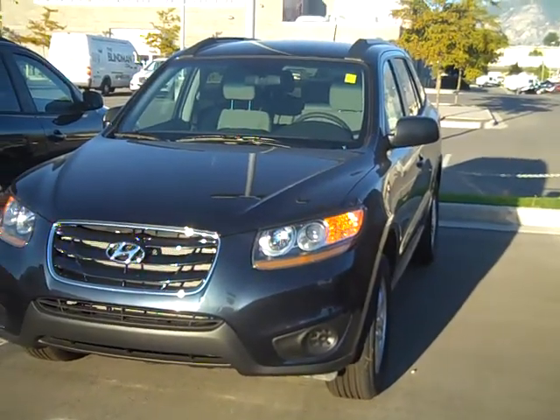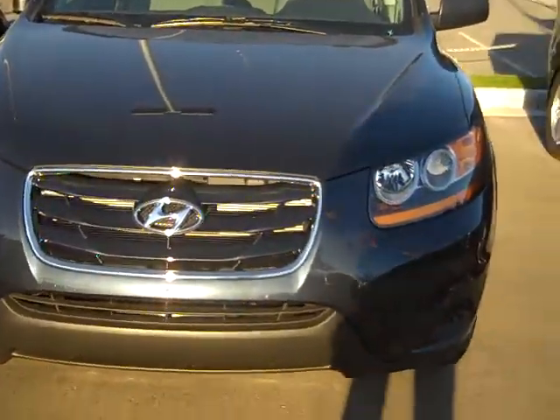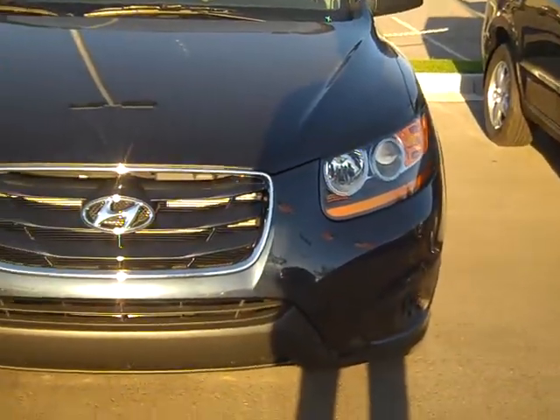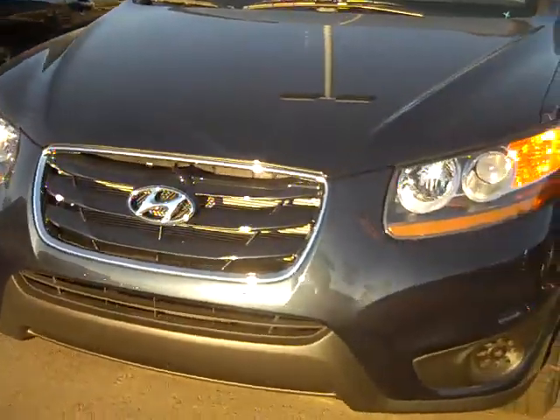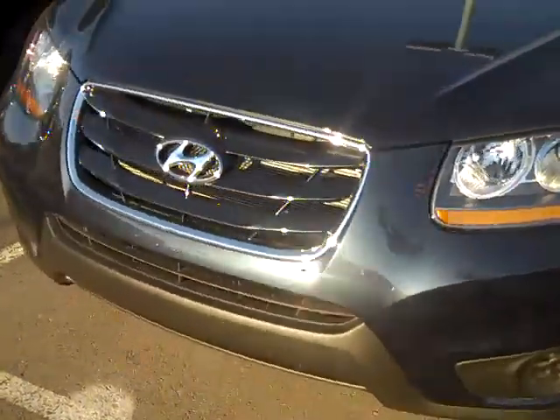Hey Kim, here is the 2011 Santa Fe in the slate blue color. This is a GLS, and I have an SE, so I can show you the features on it, just so you can get an idea on the color. It's kind of got that slate blue color — you can't really see it as well on this, but it's a really pretty color.